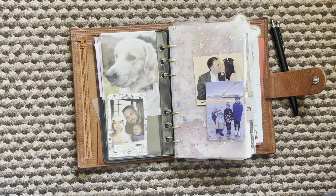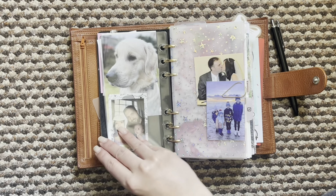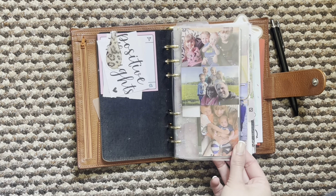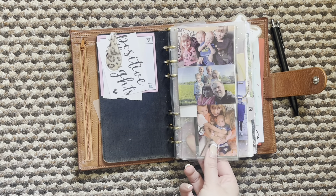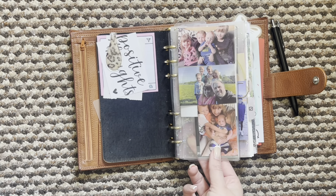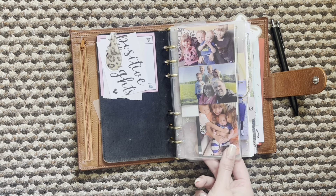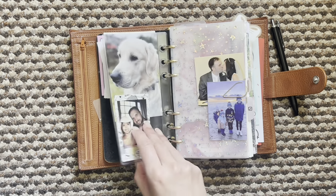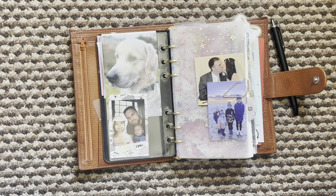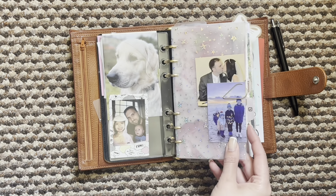I had some Project Life cards that were punched in here with pictures on, and I took those out and just popped everything in one dashboard — just to reduce some of the extra decor that I had in here so that I could pop some more inserts in. That is what I have done with this, and I actually printed this new picture which I love.